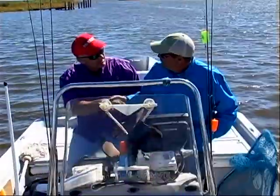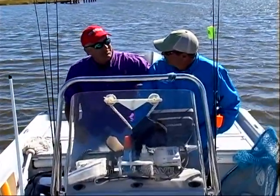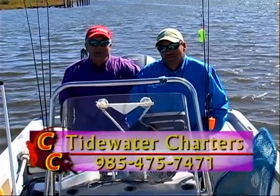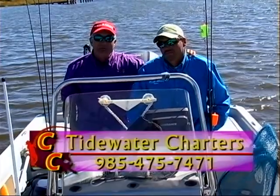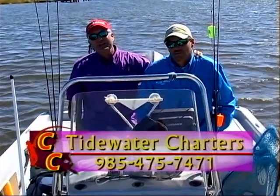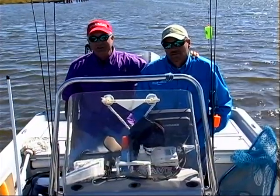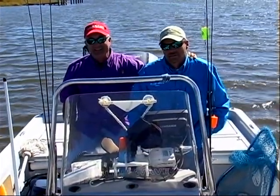Elton enjoyed having you, man. Well, Kip, I want to thank you for putting me on some fish. If you want to come out and catch some fish like we did this morning, call T. Kip at Tidewater Charters. As always, I want to give a special thanks to our military, both active and our veterans. Until next time, keep on casting.